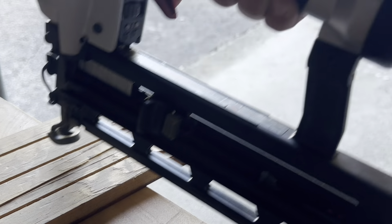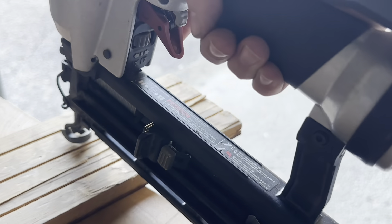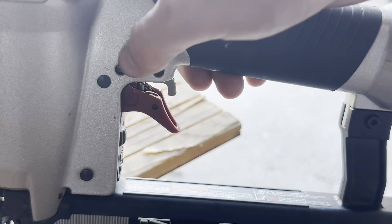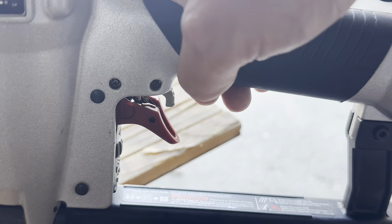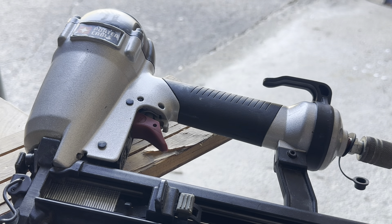Our issue was with this trigger assembly up there — something got worn out. Now we're all fixed and working. That, my friends, is how you change the trigger assembly on a Porter Cable nail gun. If you have any questions, comments, or concerns about this, please leave them in the comments below. Hit like, subscribe, and all that — we will talk to you soon.